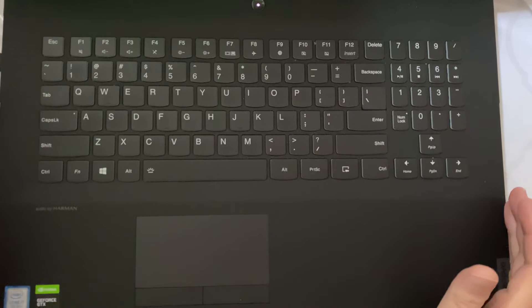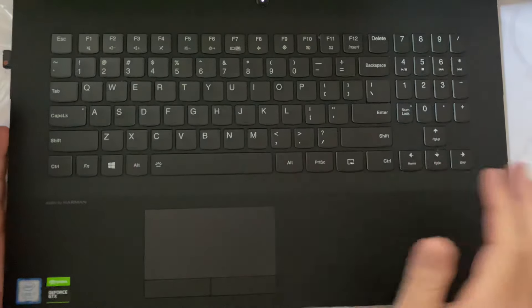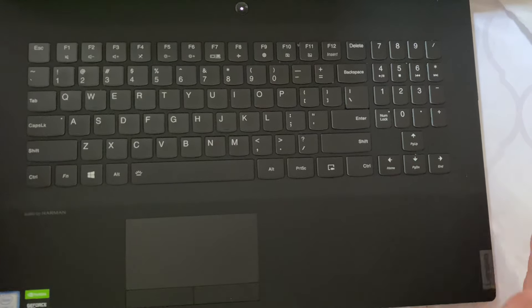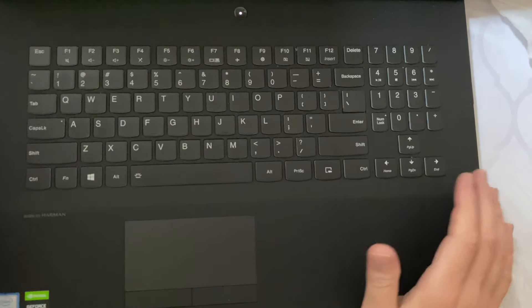Hey, what's up everyone. In this video I just want to show you how you could turn on your backlit keyboard on your Lenovo laptop. I have the Legion here, so let's just get into this.